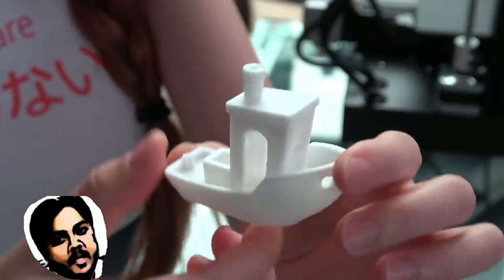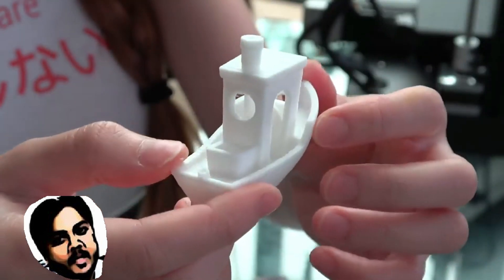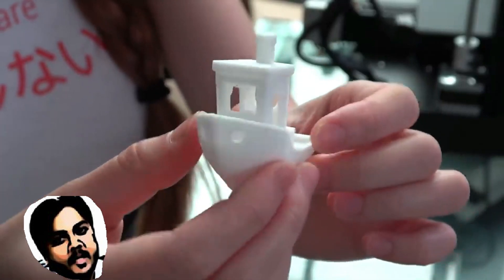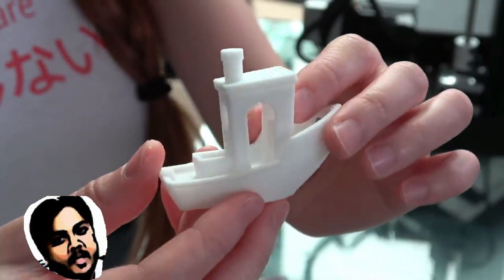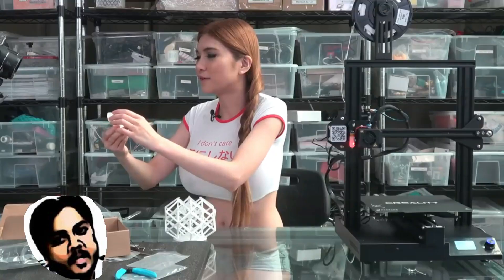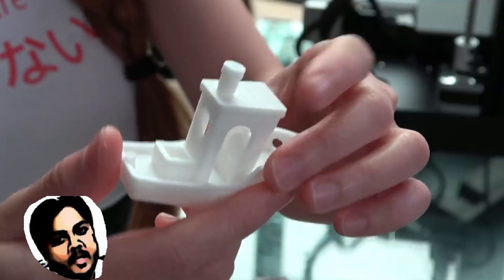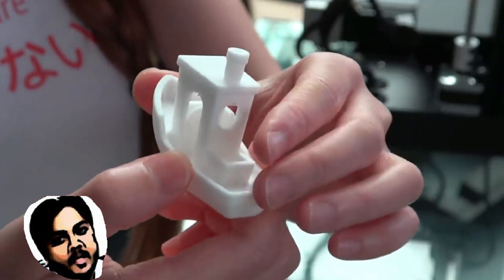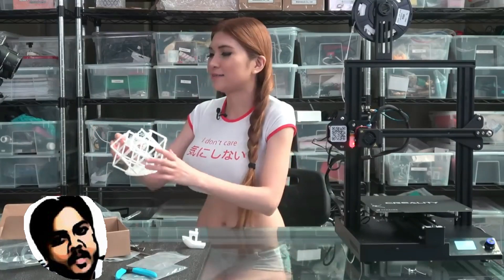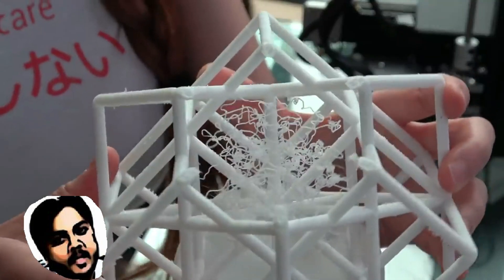This is the Benchy Boat. This comes out a bit better even than the Ender 3. Right out of the box, there's no stringing, no nothing — it does what it's supposed to do. It's very clean and this one is good.